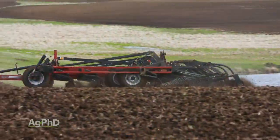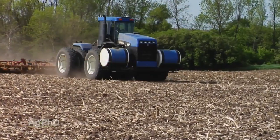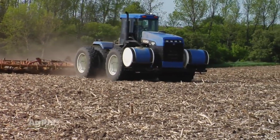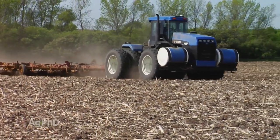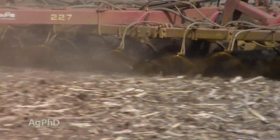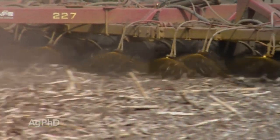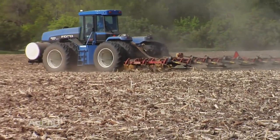One of the things with Trifluralin of course is you're going to have to incorporate it. If you instantly incorporate it, it works better. So even at a pint and a half it's going to be really effective weed control for you. What many farmers that have used it for years have done is put spray nozzles right on the front of their tillage tool, so with one implement driving across the field they're spraying it and it's being instantly incorporated.